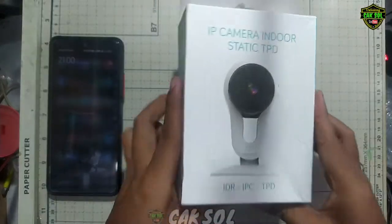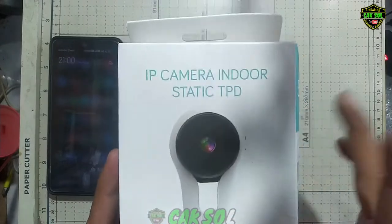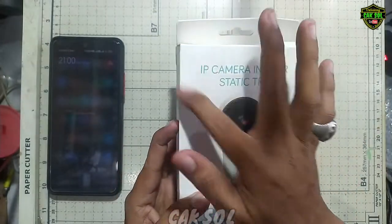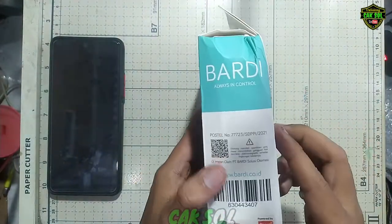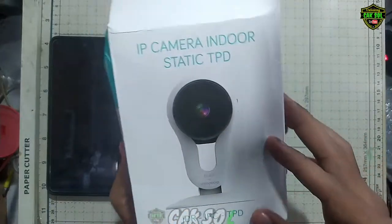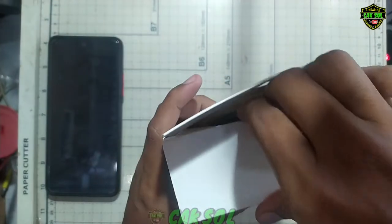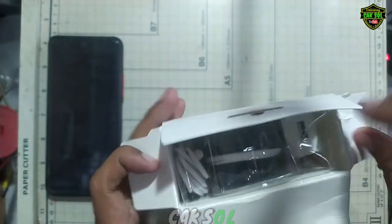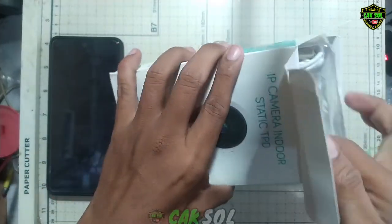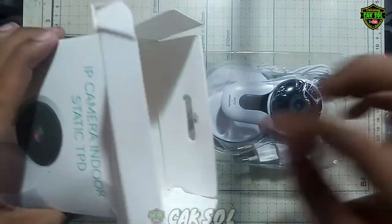Assalamualaikum. Berjumpa lagi di video kali ini, saya mau unboxing IP camera interstatik TPD ini dari Party. Disini saya mau unboxing apa aja yang ada di dalam box ini. Saya mendapatkan dengan harga 200.000-an, ini yang versi terbaru guys.